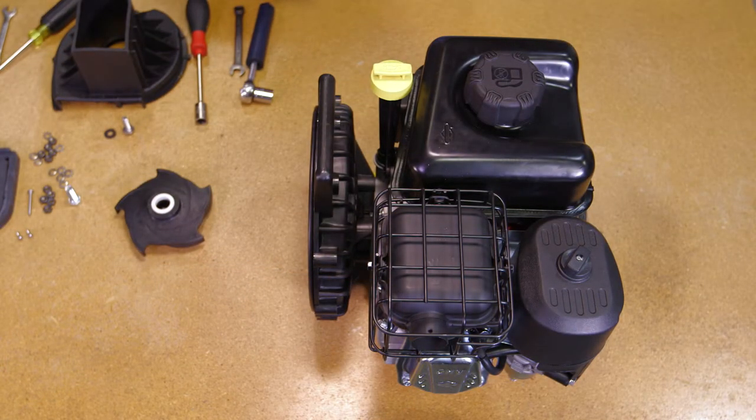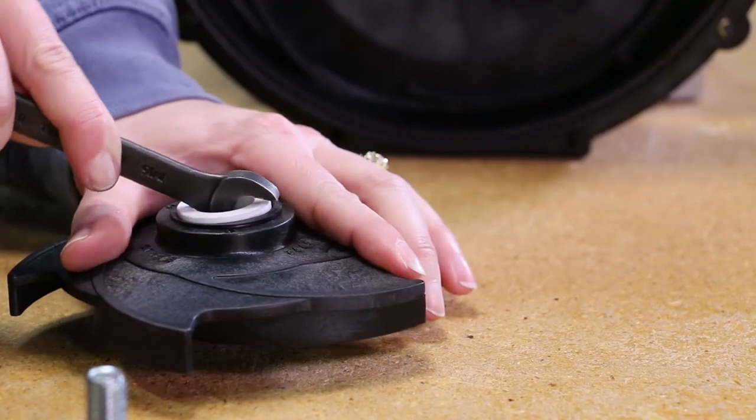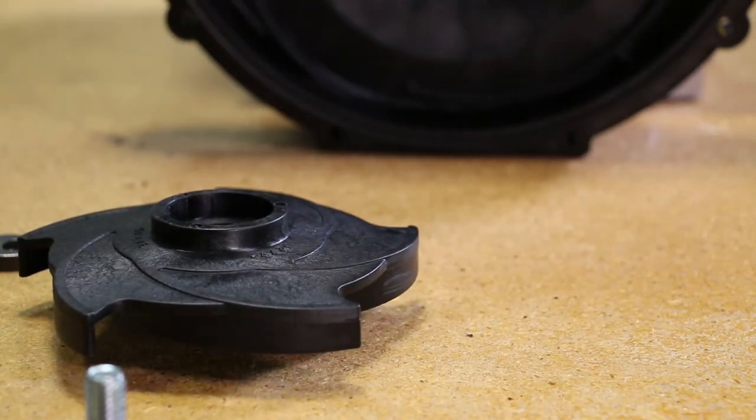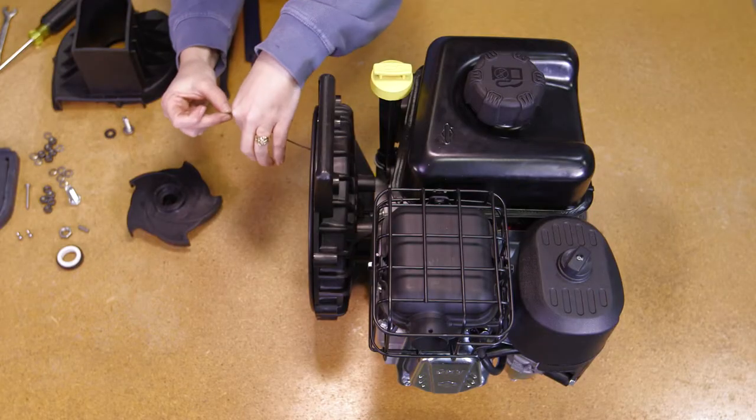If the pump impeller is going to be reused, the ceramic seal half may need to be removed from the impeller at this time. Using a screwdriver or wrench, gently wedge the seal out of the impeller. Use caution when removing the ceramic seal to prevent any damage. Remove the O-ring segment at this time.